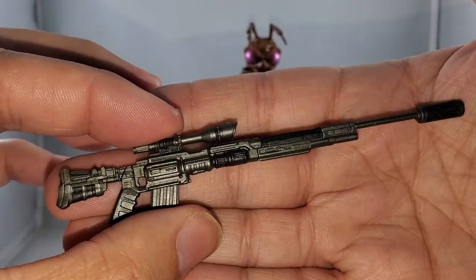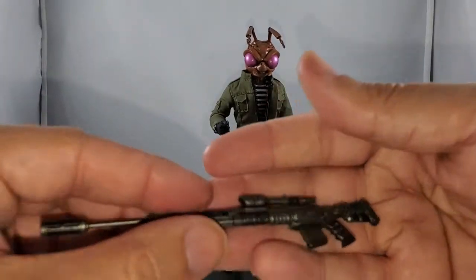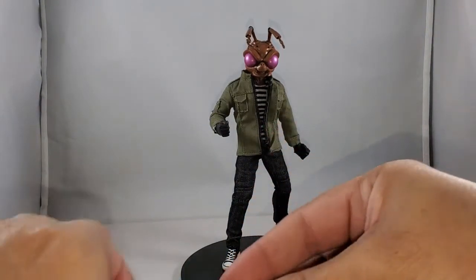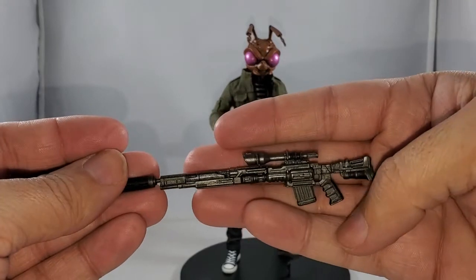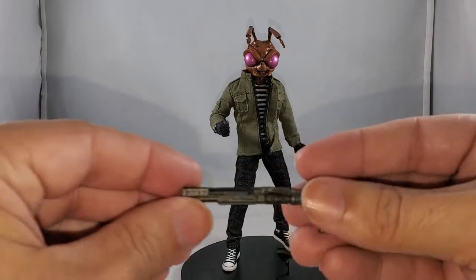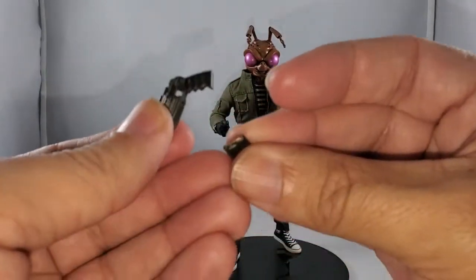The sniper rifle is identical to the one with Agent Gomez except this one is done in a gunmetal color, which really shows off all that beautiful detail. It breaks down just like Agent Gomez's: the barrel snaps off, you get an additional muzzle that can be plugged into any point of the gun for a shortened look, the scope pops off, the stock pops off giving you a shorter gun, and the magazine pops out to reveal one of the bullets.